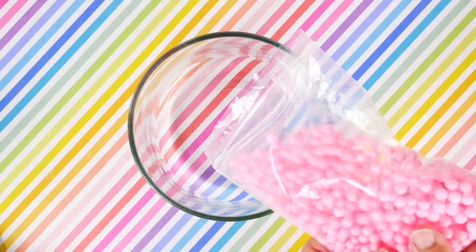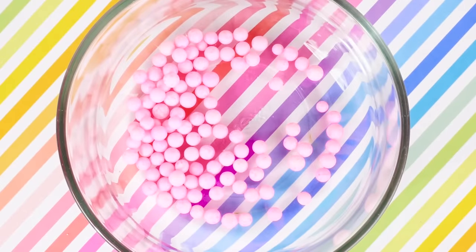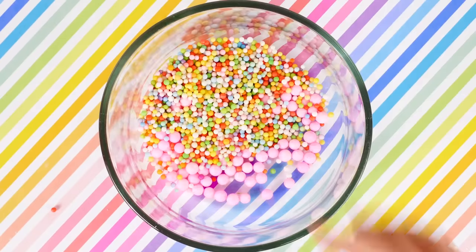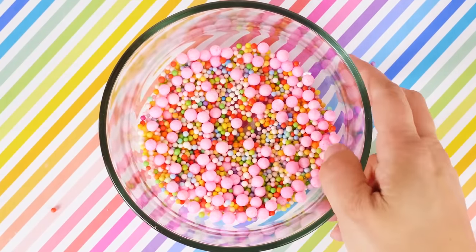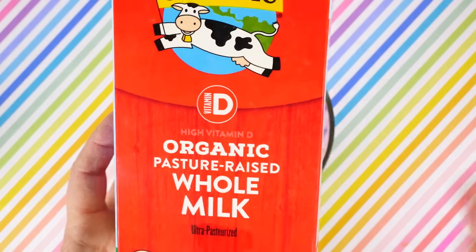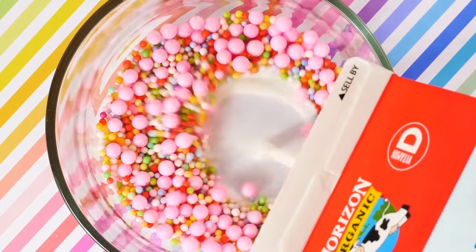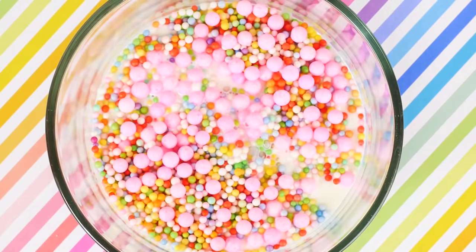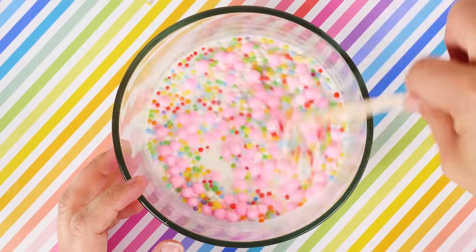I saw this next recipe on the internet and wanted to try it. First you're going to put in some styrofoam balls — I do this as an extra because I like to add a little flair to my slime, so it's not just a boring blue slime. I have these colorful confetti colors and they're so exciting! To that we're going to add in some whole milk — yours doesn't have to be organic, I just like that better. Mix this up really well to incorporate all these beautiful colors.